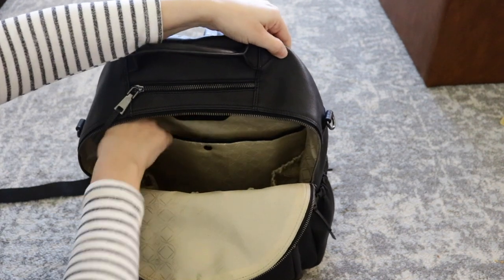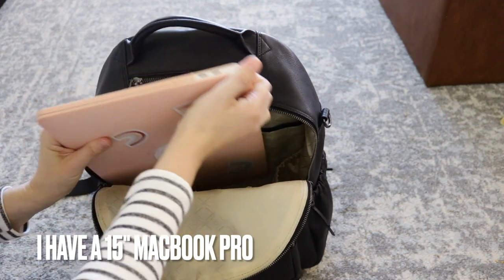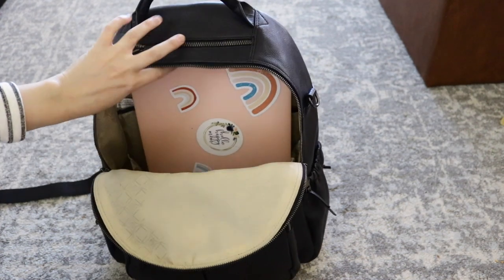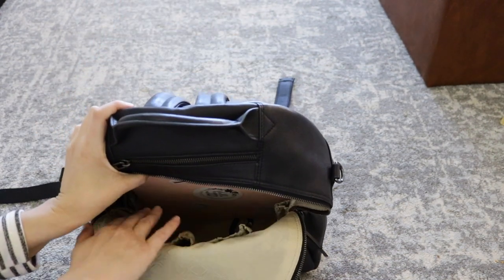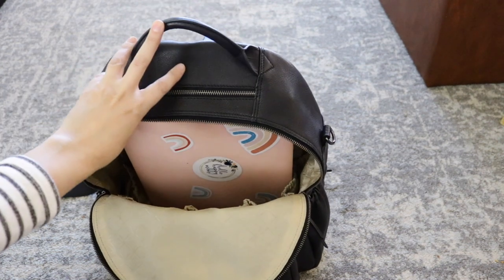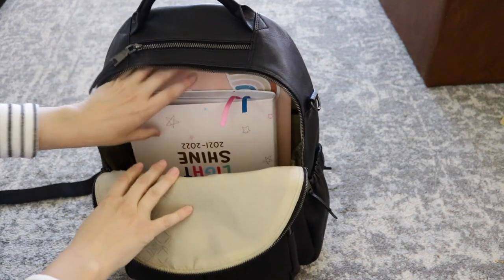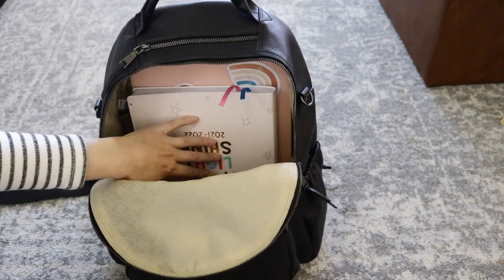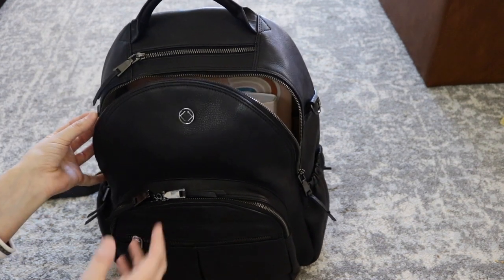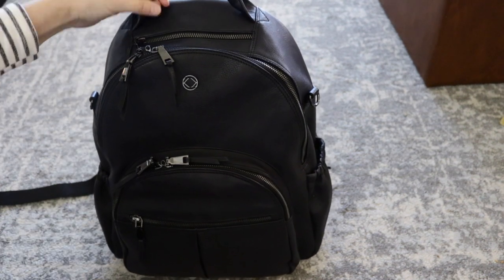This bag can hold a 13 to 14 inch laptop. So I wanted to pop mine in here and see how it would do. That is what it looks like with a laptop inside. There is still so much room in the bag for notebooks, for your tech accessories, your chargers, whatever you might want. I just tossed another little notebook in there, but it is perfect. I think it would be great for school, for travel, for babies — you name it. I think it's an amazing, amazing bag.